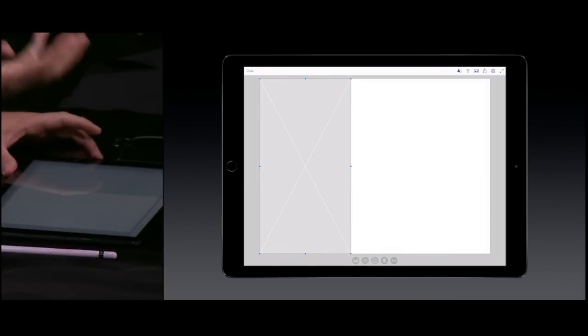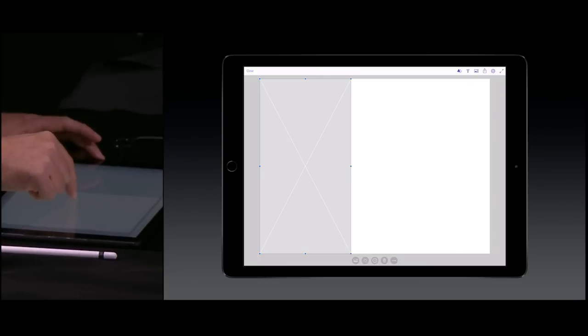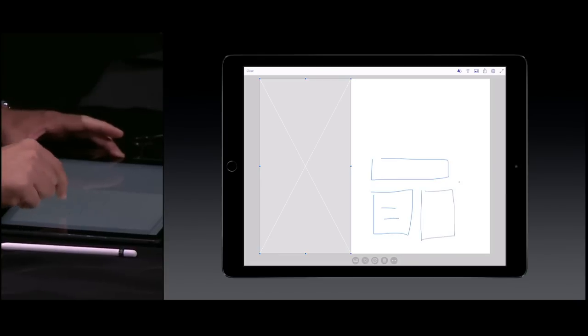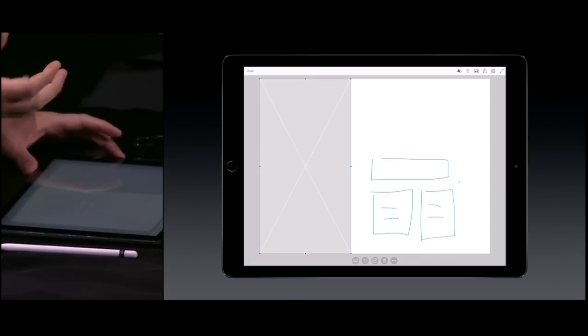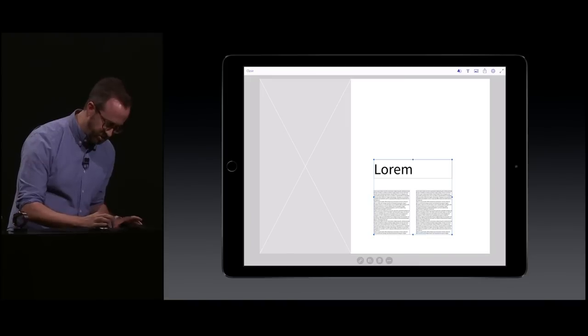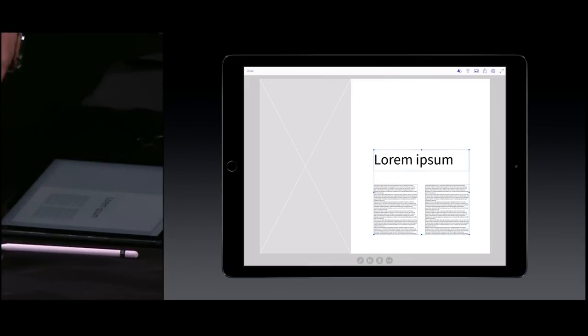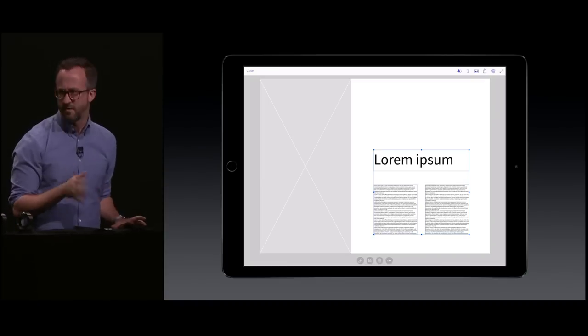By creating an X on the left-hand side of the screen, I'm creating an image placeholder. We have gestures for headline copy and body copy, so you can very quickly lay out a rough design. These elements are temporarily grouped together so I can adjust them as a group. I've gone from nothing to a rough wireframe in about 15 seconds.